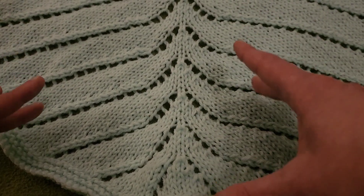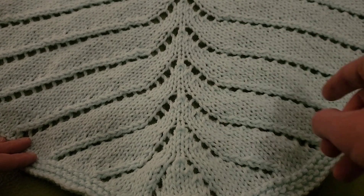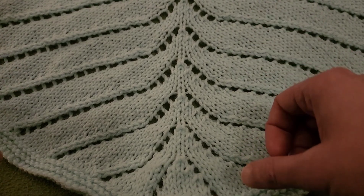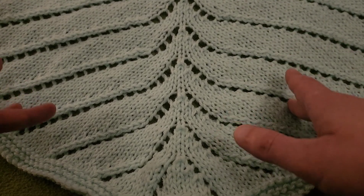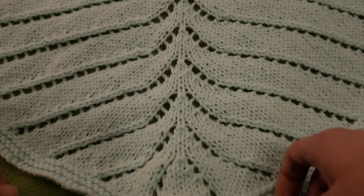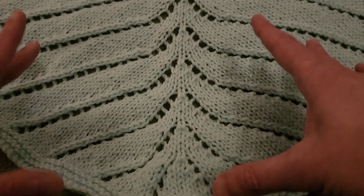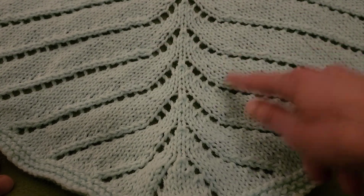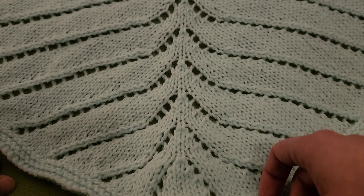Technically it's an eight-row repeat, but four of those rows are just purls on the back side, so it's really not that bad. You know me — I like to be thorough; it's just par for the course. This is a top-down shawl, so it starts at the top and works its way down in sort of a V formation.